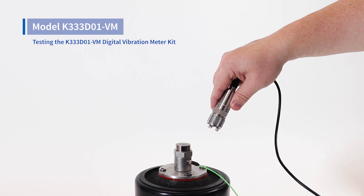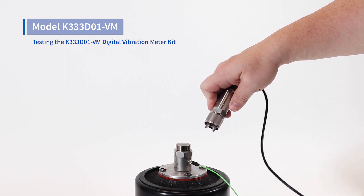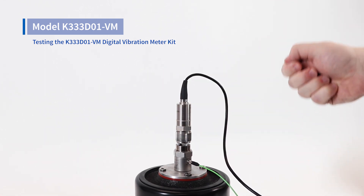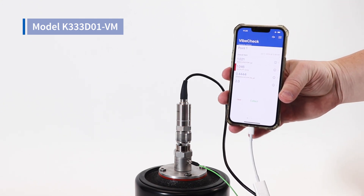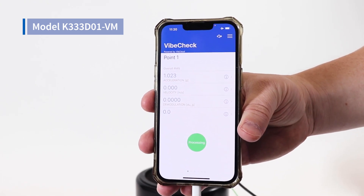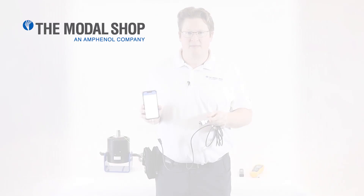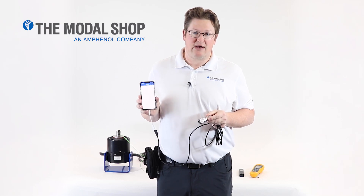The digital accelerometer in the K333D01-VM kit is magnetically mounted. When magnetically mounting any transducer, the best technique is to get the corner of the magnet down on the machine and then rotate it into place slowly. If you slap the magnet against the machine you'll get an over-shock event, which causes a ski slope type of measurement in a vibration analyzer. With the shaker running at one inch per second RMS, my measurement came out to 1.048 inches per second RMS — pretty close to the known vibration value. The digital vibration meter kit helps technicians make more accurate vibration readings by using a digital accelerometer with improved mounting technique, paired with the VibeCheck application.